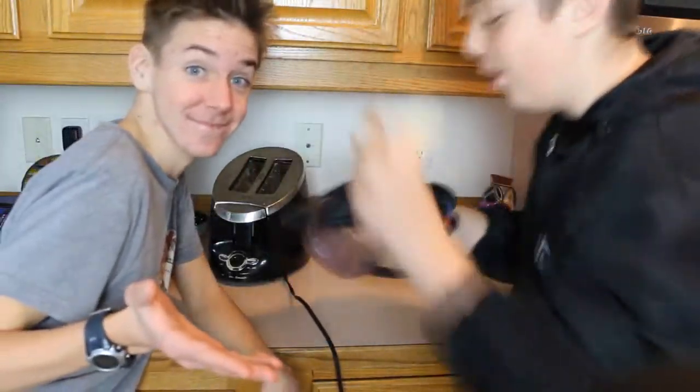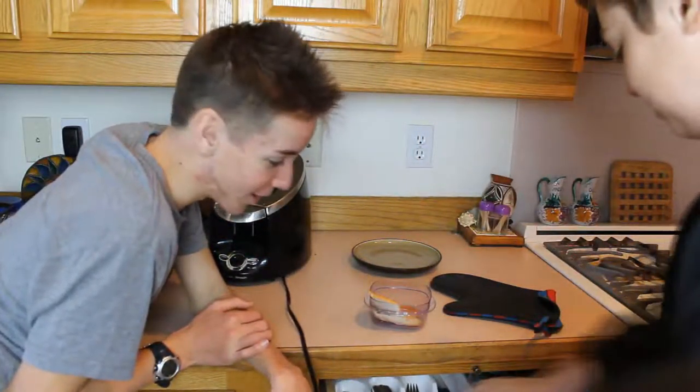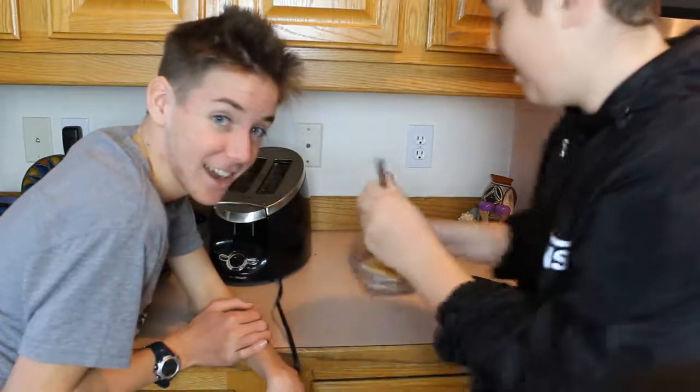...for this video we'll be using the end piece. Num num, good eats! Some things you'll need besides bread is a toaster, a pot, and a mixing bowl. First you need to grab the mixing bowl and put the bread inside as shown.